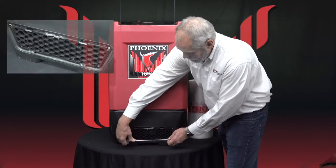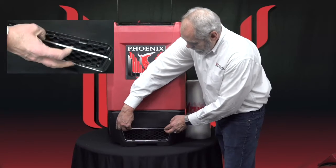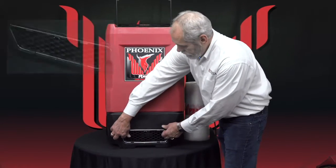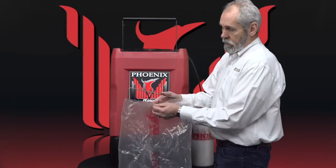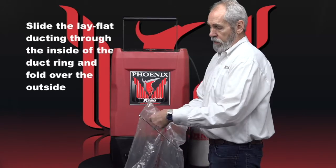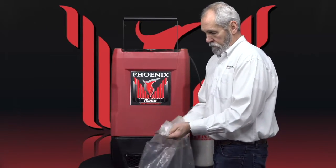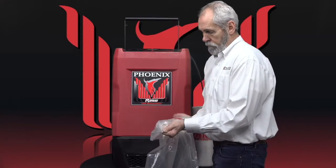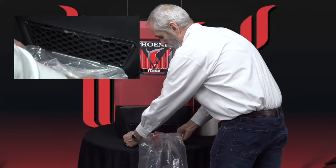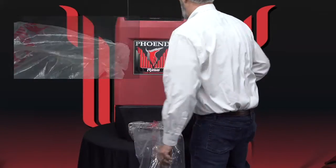When you attach it, you need to capture underneath the clips on the bottom and then they snap into the one on the top. To attach the lay flat duct, you push the duct in through the inside of the duct ring, fold it back over. Then take and attach the bottom underneath the clips, push it up, snap it into place and that's it.